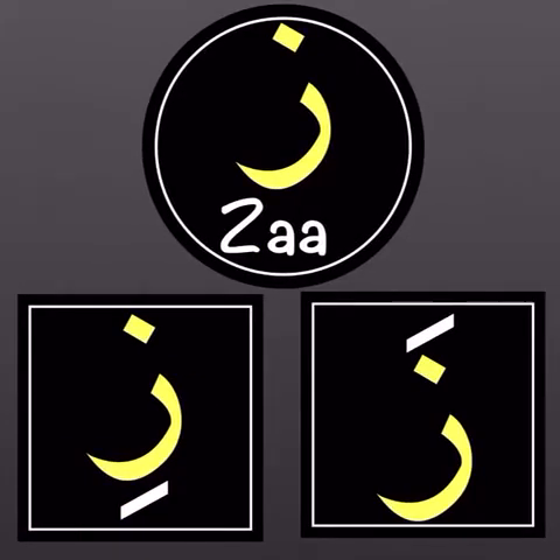Let's go to our next letter — that's a za. You must hear the buzzing sound of a za: 'z'. Now the fatha is on the za, so let's make an 'a' sound: 'za'.